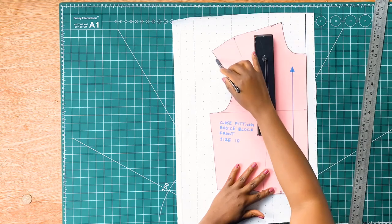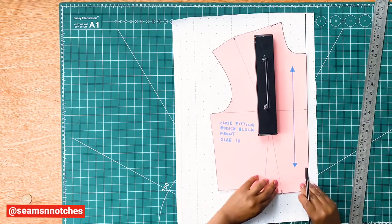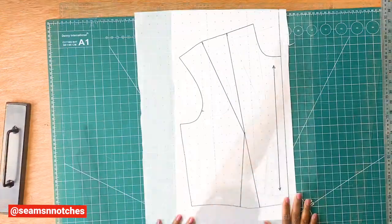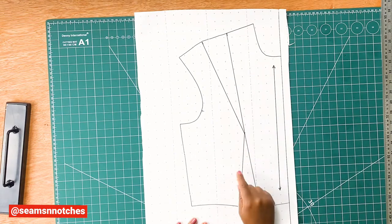Next we're going to trace around our front bodice, making sure we have all the notches traced out as well. Now that we're done tracing the front bodice, we need to close the shoulder dart and the waist dart.